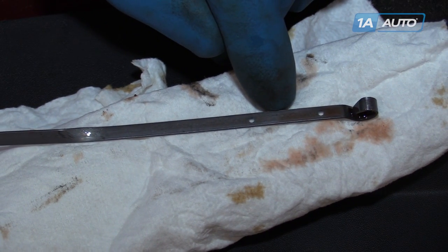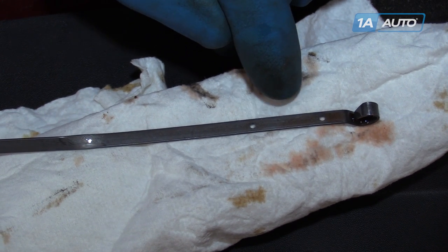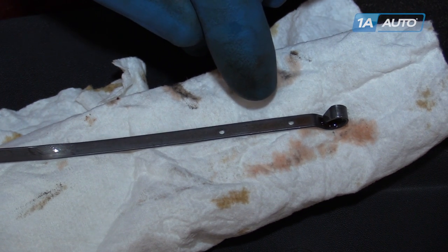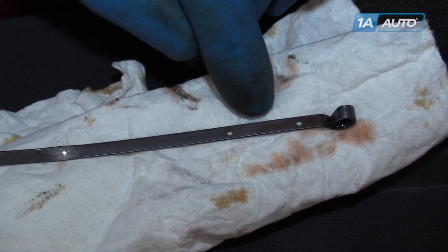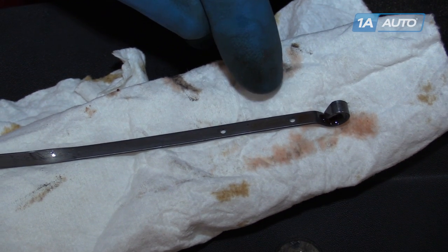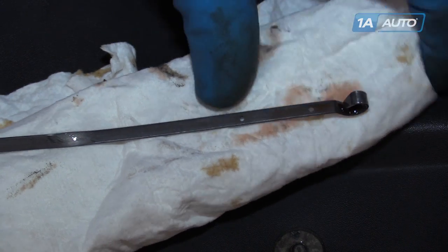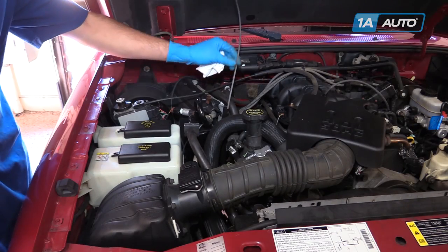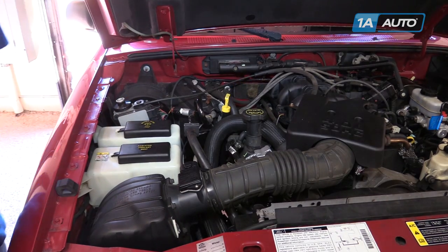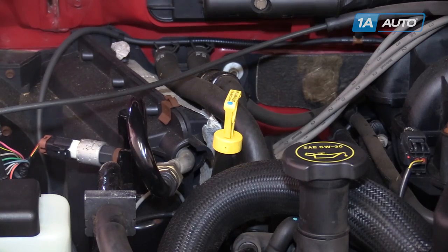A little bit of a white-brown color to the fluid is acceptable and means that we should probably change our fluid. But if the fluid gets too dark from friction material coming off the clutches and getting into the fluid, changing our fluid could mean our transmission is going to start slipping and eventually fail. If the transmission fluid needs to be filled, do so by placing a thin-necked funnel into the dipstick tube and fill through there.